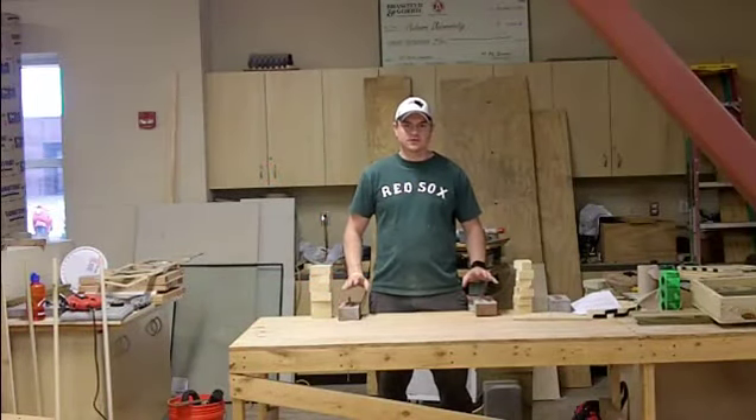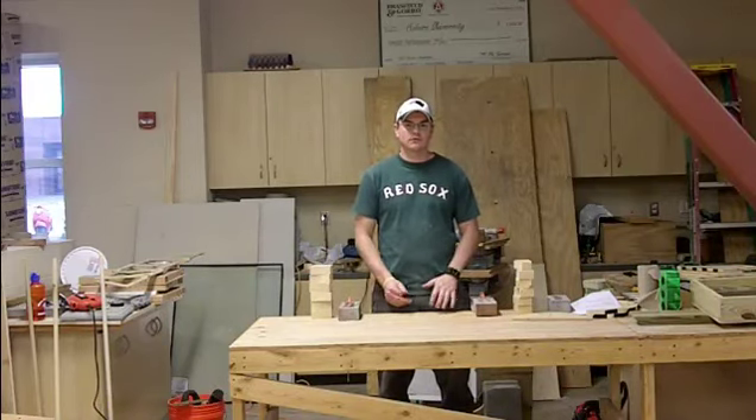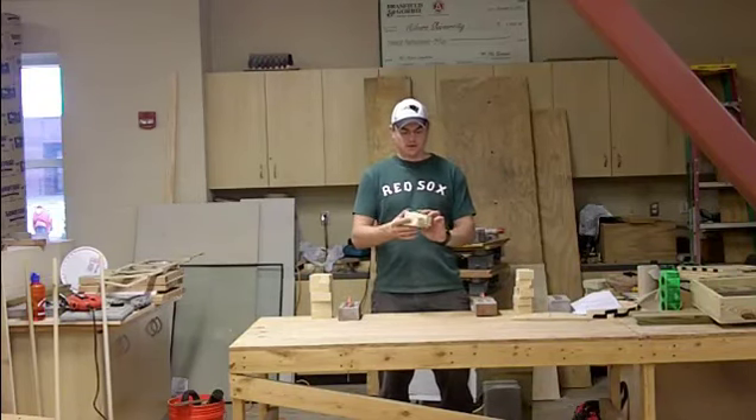Today we're going to talk about arches. We are going to construct a semicircular Roman arch out of wooden blocks. These wooden blocks are all equal in shape, as you can tell, and we have 12 of them.